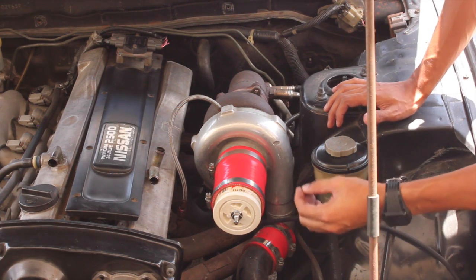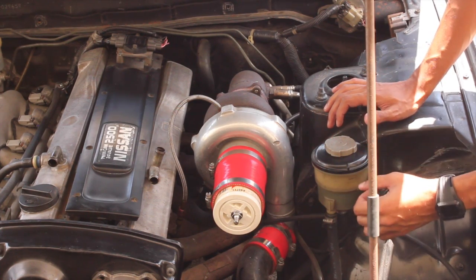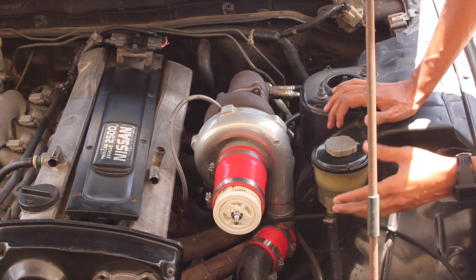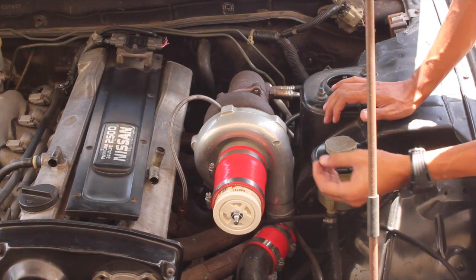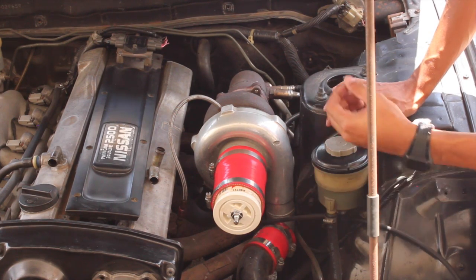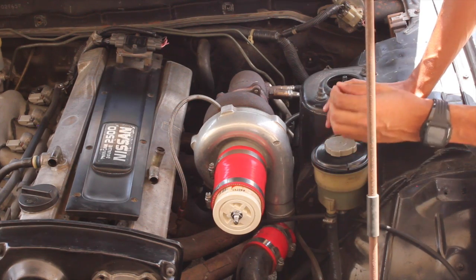What I like to use is an air tank instead of an actual compressor, for two reasons. The compressor can pump large amounts of air — of course you can use a regulator to dial that down — but however, there's the noise aspect. You can't really hear any fine leaks.